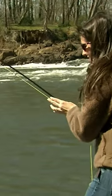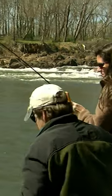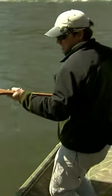Got a nice one here. We're going to put the net on it. I'm going to clear the line. It's rolling everywhere. All you have to worry about is the anchor line. Got him. There we go.